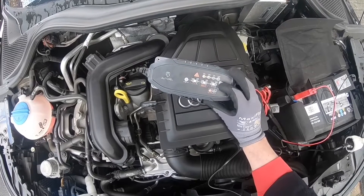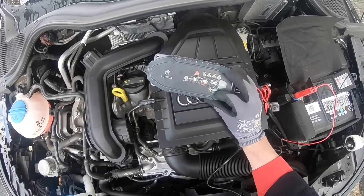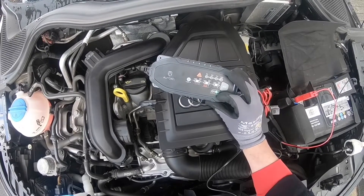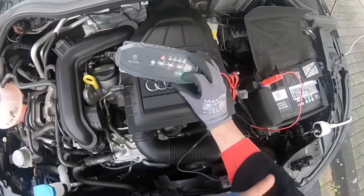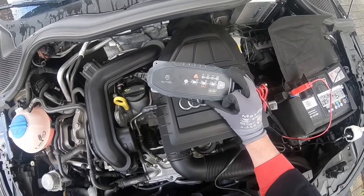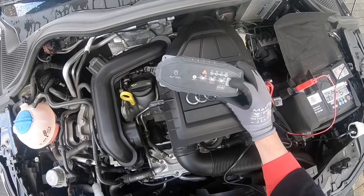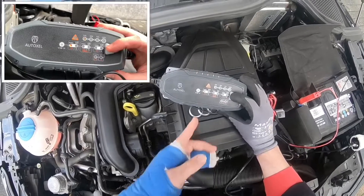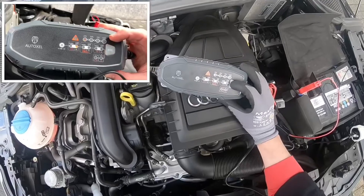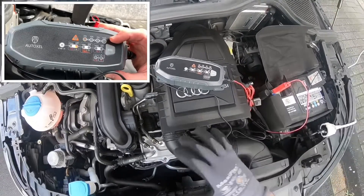There are also enhanced modes: Lithium 12V with gravity, entering the Lithium and Recover charge modes requires the mode button to be pressed and held for three seconds. These enhanced modes require your full attention before selecting. Never use the gravity mode on lithium or lithium iron phosphate batteries — that is important.